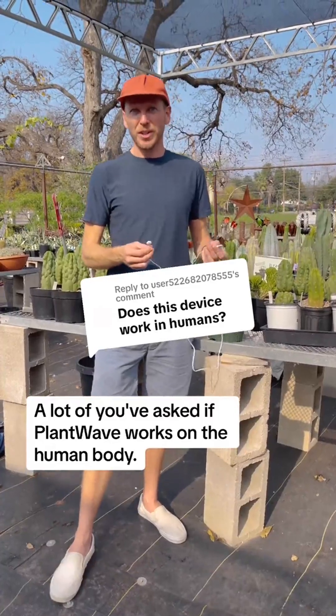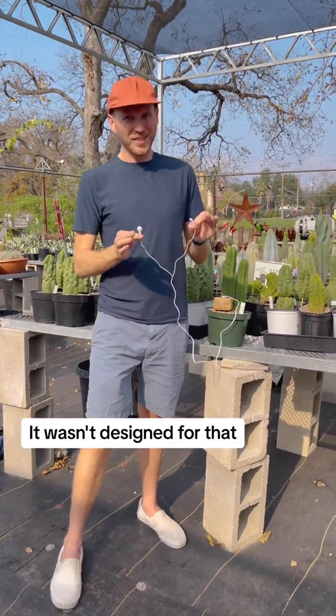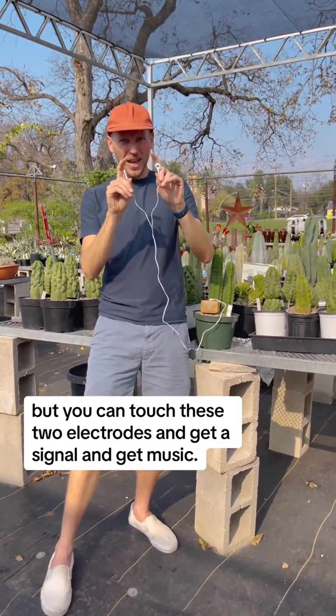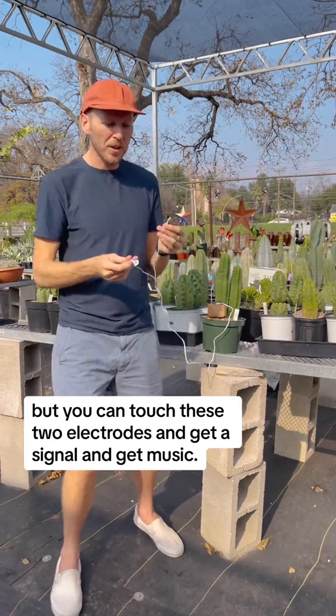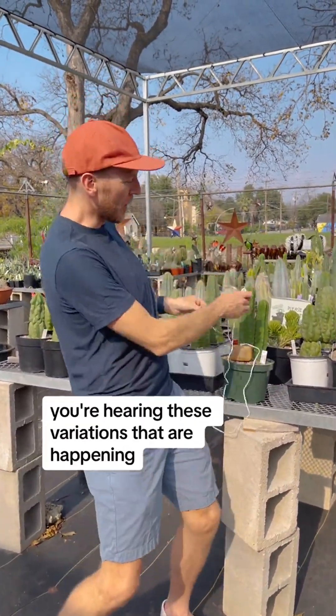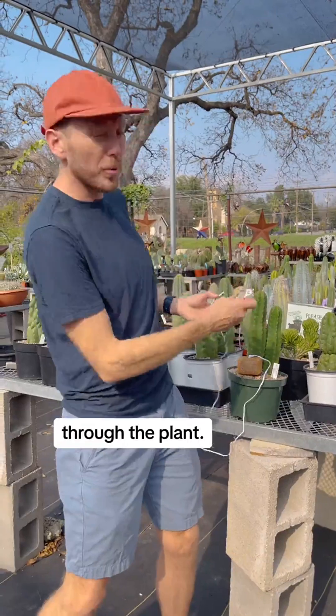A lot of you've asked if a PlantWave works on the human body. It wasn't designed for that, but you can touch these two electrodes and get a signal and get music. The cool thing about that is that when you're hooking it up to a plant, you're hearing these variations that are happening through the plant.